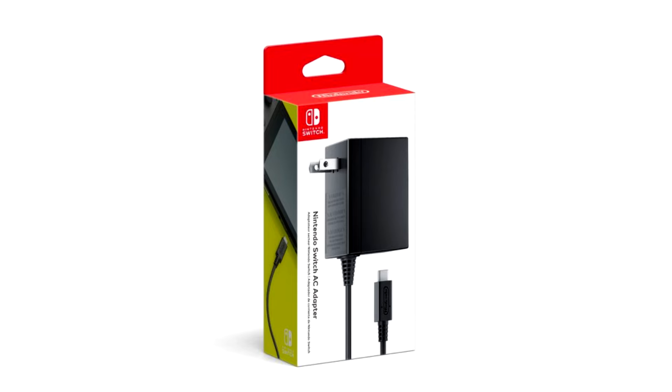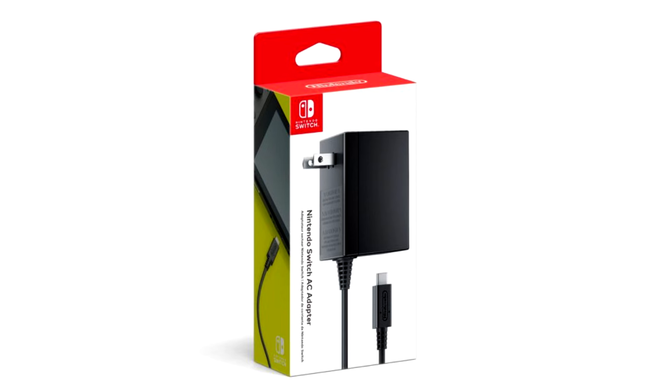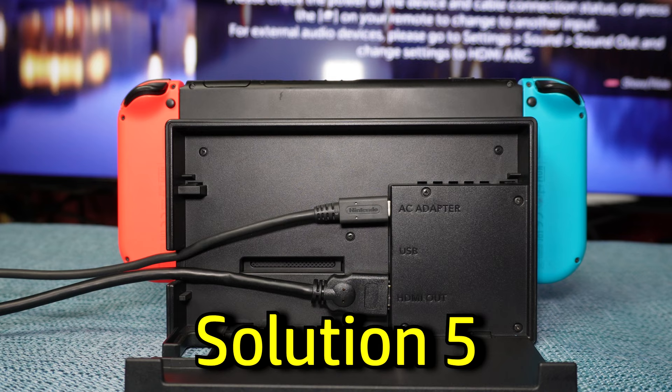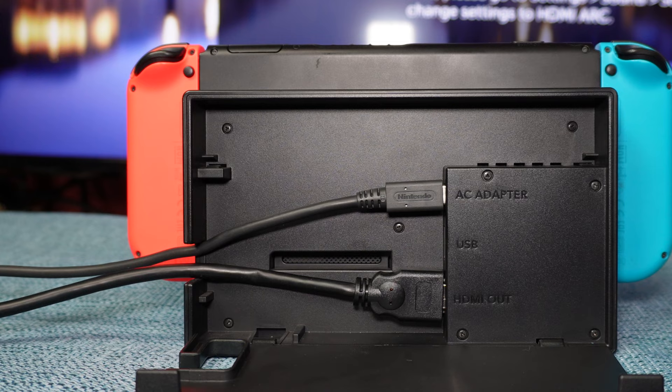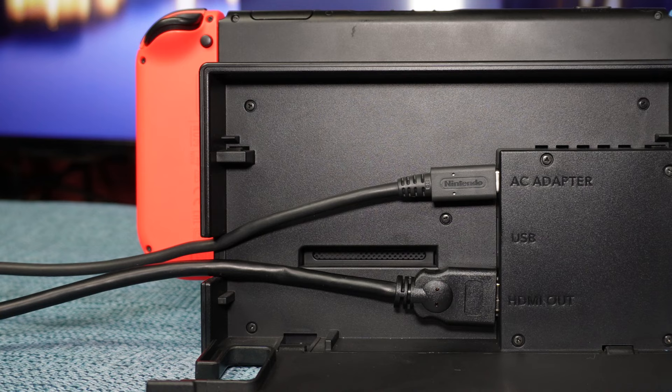If you don't have one, go out and buy an official Nintendo power supply for the Switch — and I emphasize the word 'go out.' I don't recommend buying one online because you may end up with a fake. If you have an official power adapter, it may have been damaged due to the strain you've put on it or from the dock itself putting a strain on the cord. The original model of the dock kind of bends the cords coming out of it, and that might damage it in the long run.